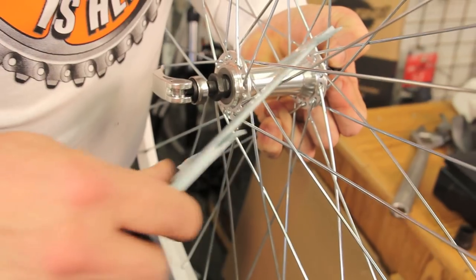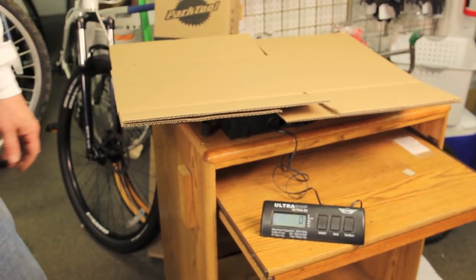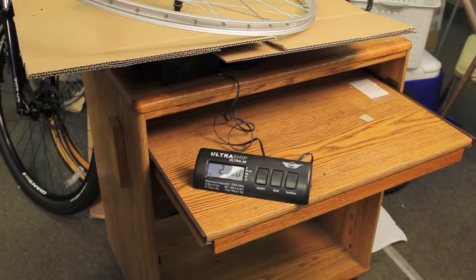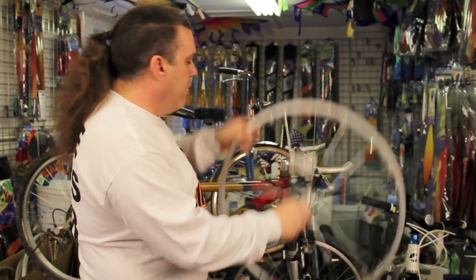These calipers are a lifesaver. The weight of this wheel: 910 grams, two pounds on the nose. Front wheel, 26 by 1.5. What tires will fit? Decimal point tires: 26 by 1.5, 1.75, 1.95, 2.0, 2.2, and anything in between — as long as it's a 26 decimal point. Front wheel, quick release. Awesome.